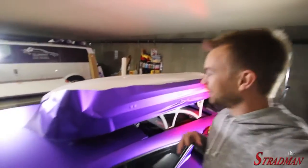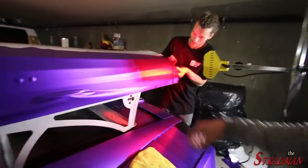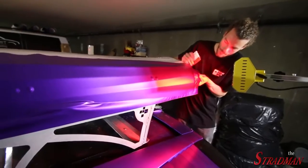This is looking incredible. I can finally visualize what the entire box is going to look like in purple. The heat lamp creates a pretty cool color on the satin chrome purple.